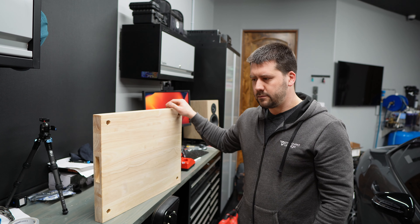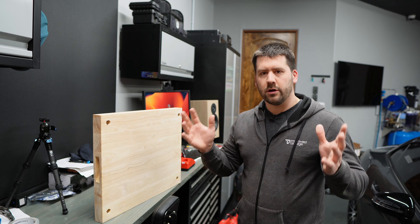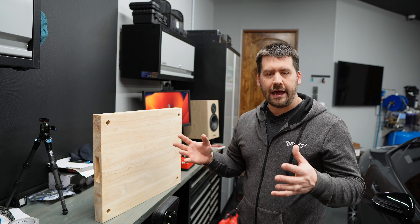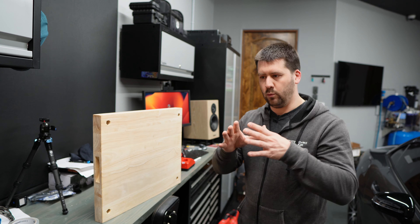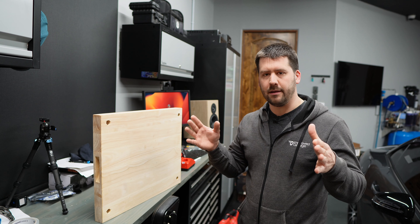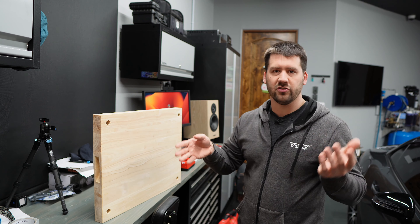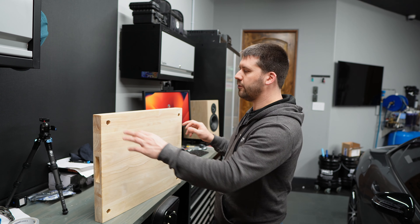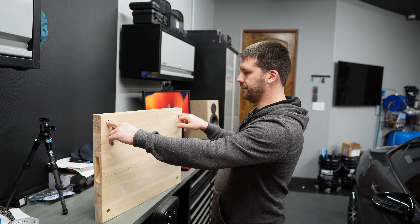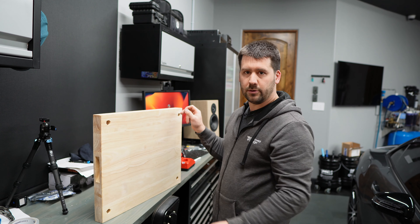When you're using a network rack or a normal audio cabinet, 19 inches is kind of the standard equipment width — the maximum width that most manufacturers allow for being mounted in a server-style or network-style rack. Being that it's 24 inches wide, I'm going to end up with about 21 inches usable.